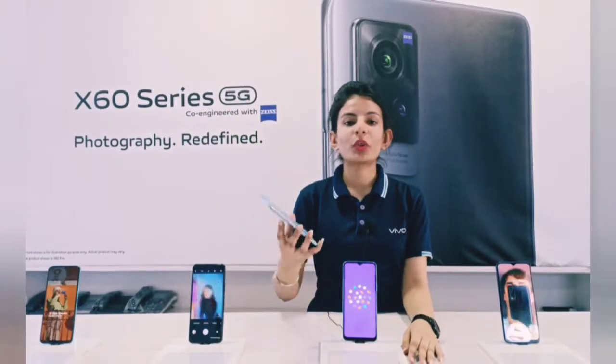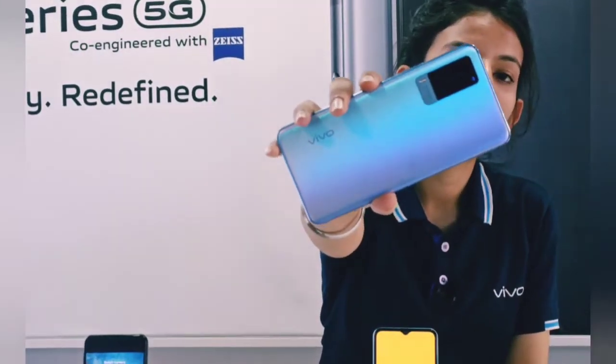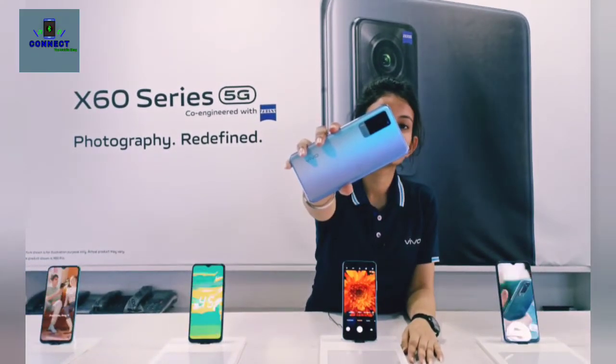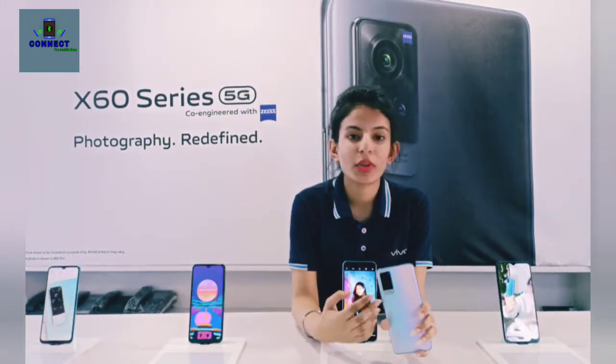The first look of the phone — it has a very compact design. And the main highlighted part is the camera.